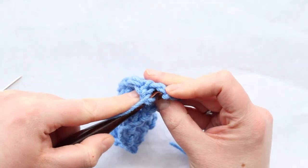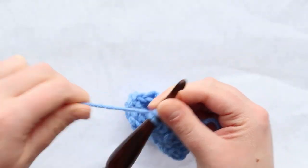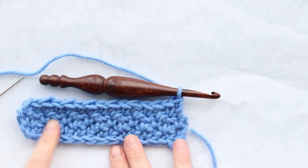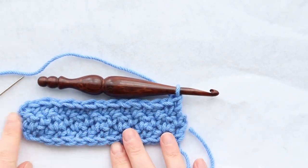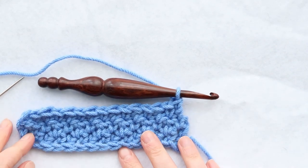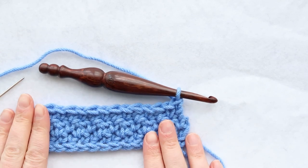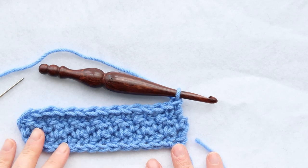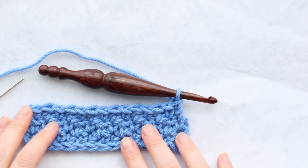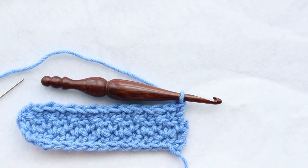Since I started with a double crochet, it makes sense that my last stitch would also be a double crochet, given that odd number of stitches — you'll always start and end on the same stitch. This is starting to look really pretty! To keep going with the lemon peel stitch, just continue repeating these two rows until your project is as big as you want. This is a great stitch for pretty much anything — blankets, headbands, sweaters, anything you put your mind to.